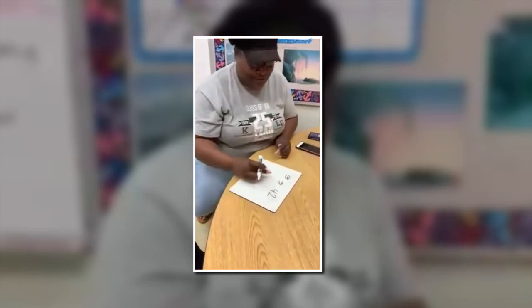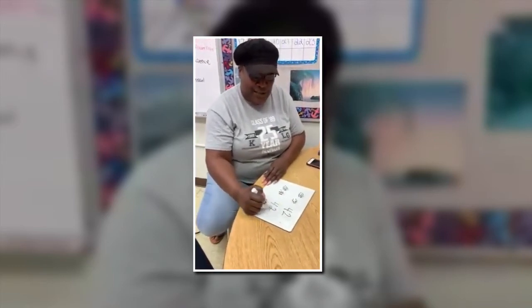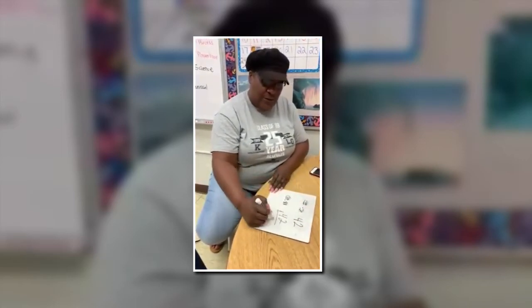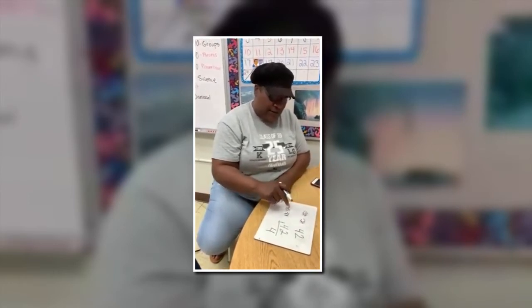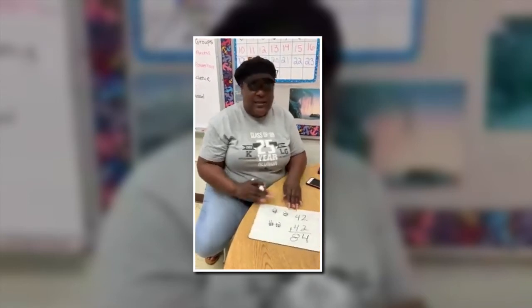42 — great job, Ms. Sanders. So 42 plus 42: first I add my ones. Two ones plus two ones is one, two, three, four. Then I add my tens. Four tens plus four tens is one, two, three, four, five, six, seven, eight. So 42 plus 42 is 84.